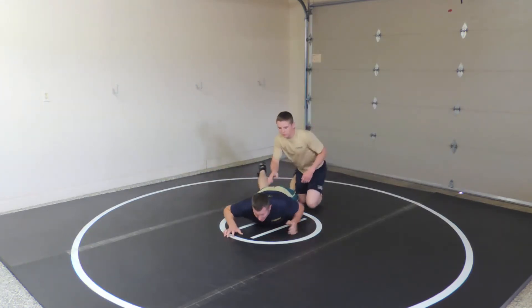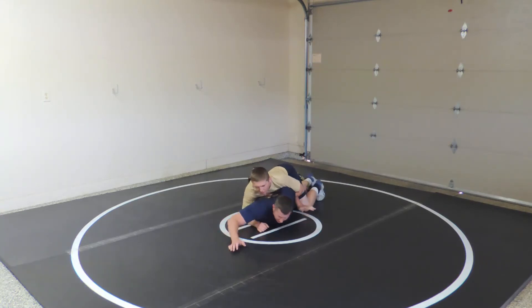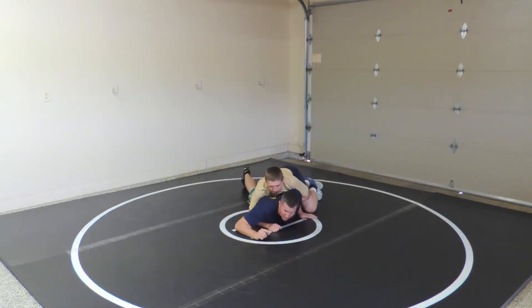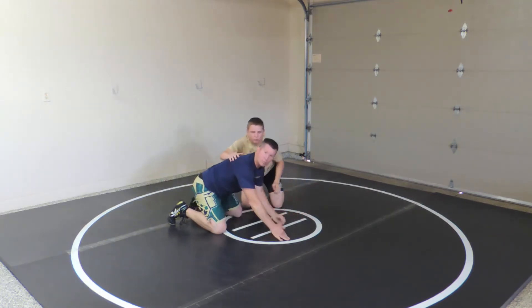Let's go again. I'm here — I'm not strong enough just to go here. But I can plant, get heavy, scoop my butt down and away, and keep wrestling.